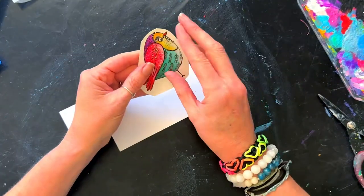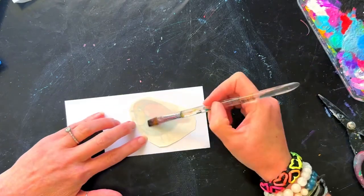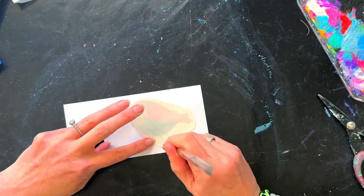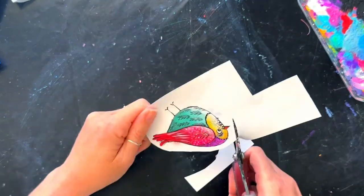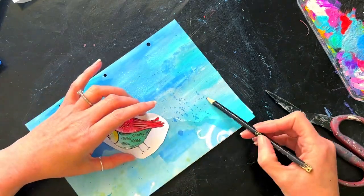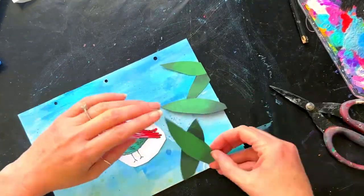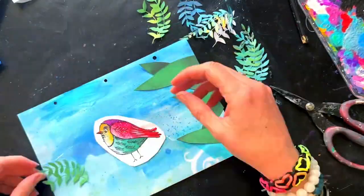I roughly cut out the little birdie — there's a little bit of plastic on the top so you just take that off. I could have put the birdie straight onto the background, but given the blue in the background he'd lose some of his bright vibrancy, so I decided to put him onto white cardstock. I popped him upside down, brushed some water over the back, and peeled it up gently just making sure all of him transferred.